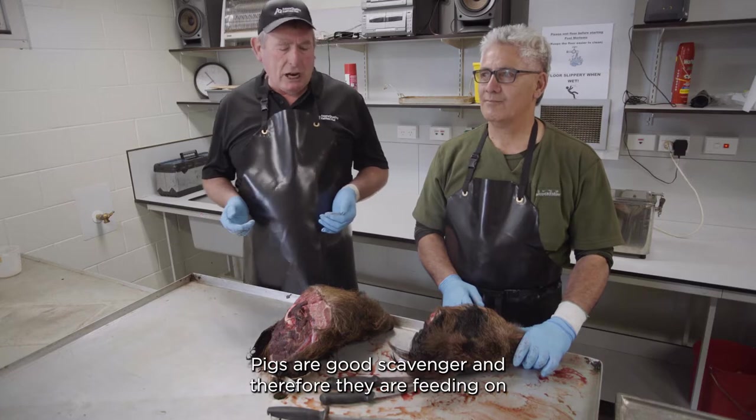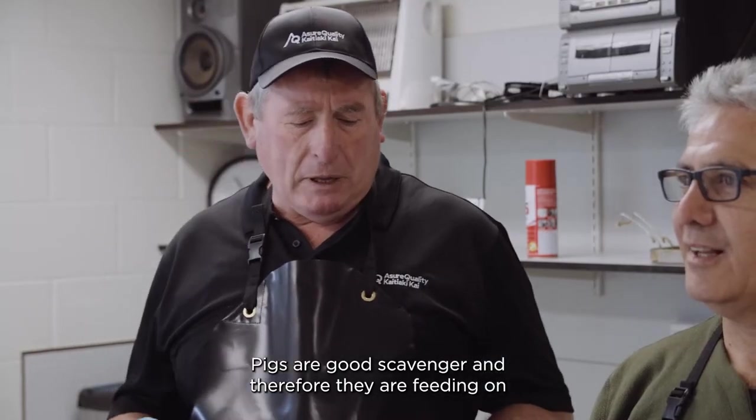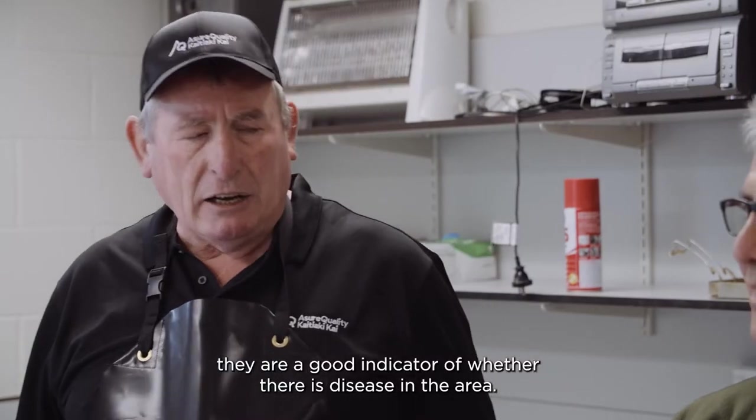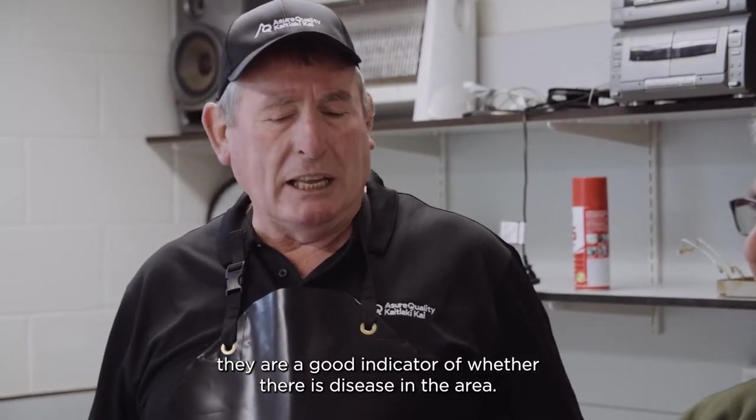Pigs are good scavengers and therefore they feed on dead animals that might have died from TB, and they're a good indicator of whether there is disease in the area.